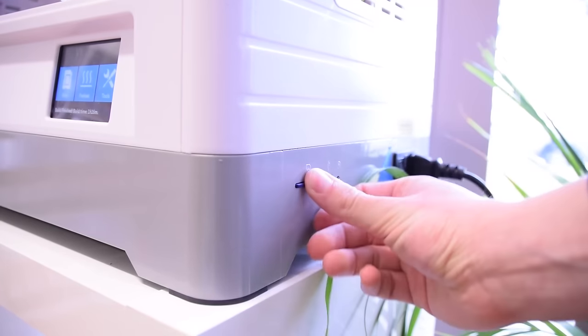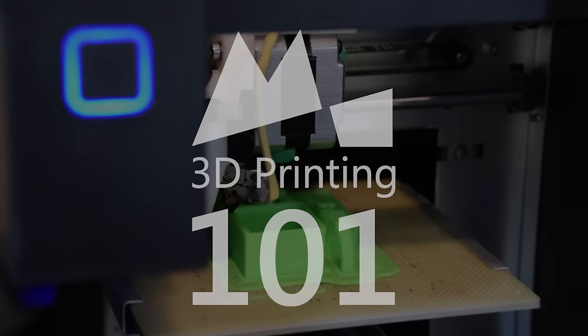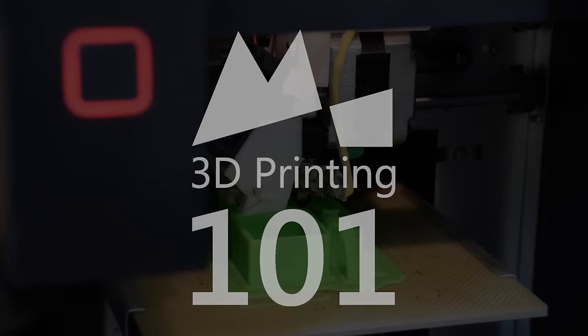Hello and welcome to 3D Printing 101 here on Makers Muse. In this episode, we'll be talking about the first three things you should print on your brand new 3D printer. So you've just gotten your first 3D printer, taken it home, unpacked it, inspected its beauty, and you're ready to print. But what should you print?